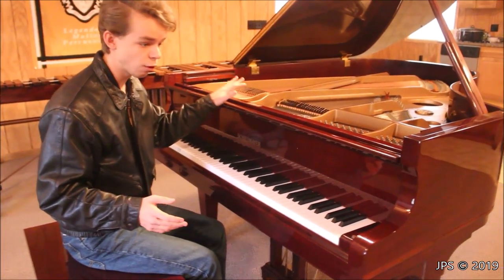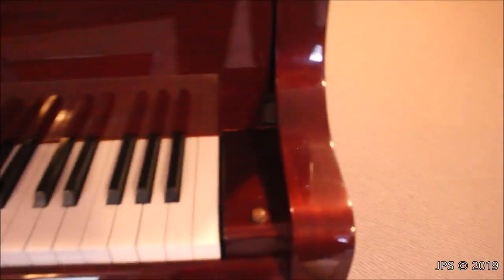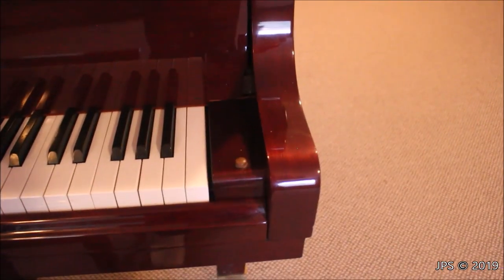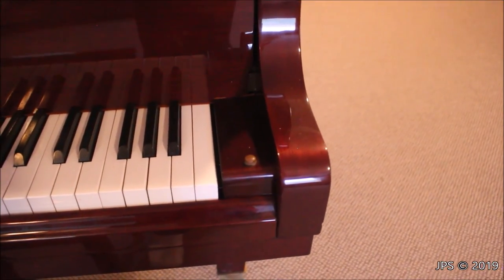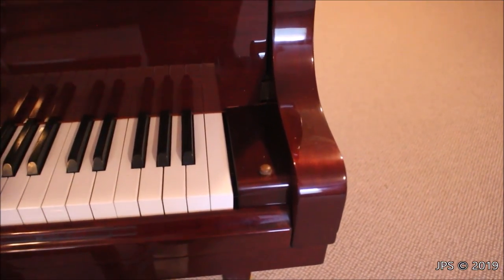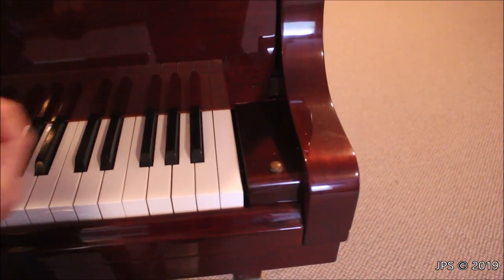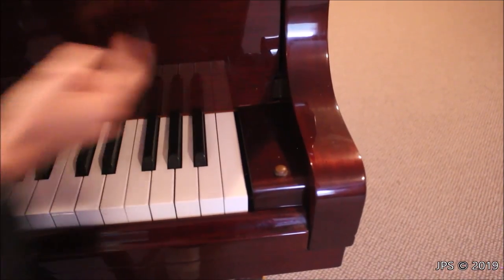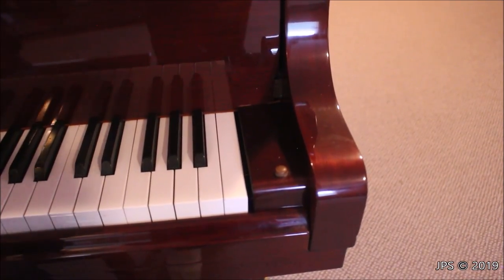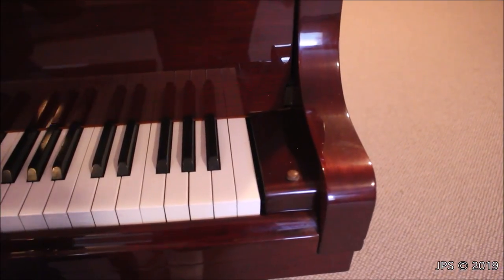The second step in removing the action is to remove the fallboard. As I've mentioned, this piano was a joint effort between Schiedmeyer and Kawai, and some features we'll see on the inside may very well be Kawai features. One that I know for a fact is a Kawai feature is the way this fallboard is designed — which is a very nice way, by the way. I've removed these two small screws here from the hinge mechanism on each side.